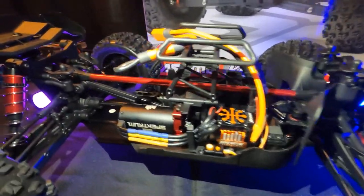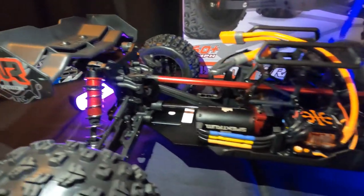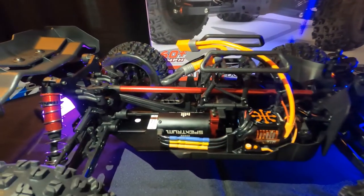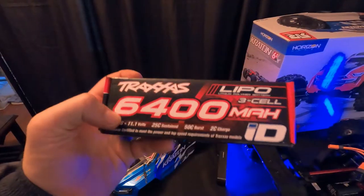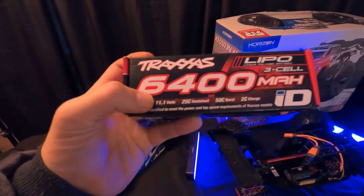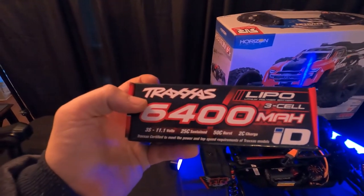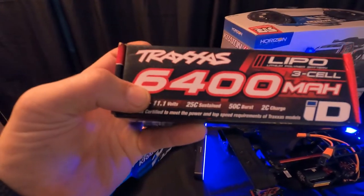The truck is able to hit speeds of about 60 miles an hour. It does accept a 14.2 or 14.8 volt battery and an 11.1 volt, so it takes three cells or four cells. The 11.1 volts is how much juice it puts out, and the 6400 milliamp is how long it will run for. The higher the number, the more run time you get; the higher the volts, the faster the car will go.